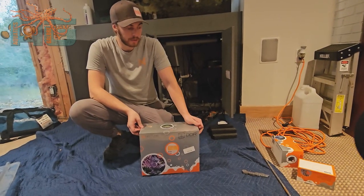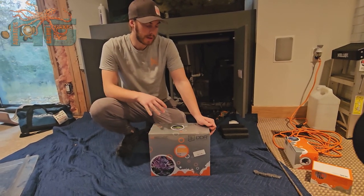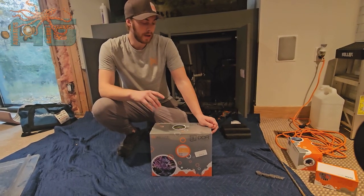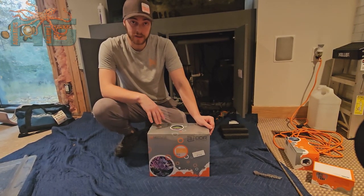Hey guys, Austin with Aquatics Galore again. So here we have the DDR by Neptune. What this is, it's essentially a reservoir that you can put your dosing chemicals in, and it's something that you can actually keep track of how full the reservoir is on your phone through the Apex app.